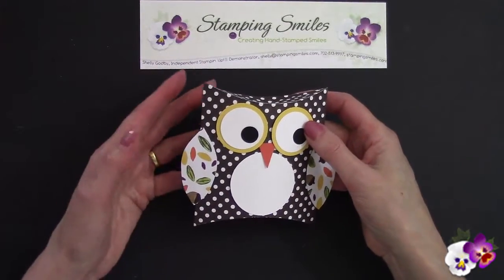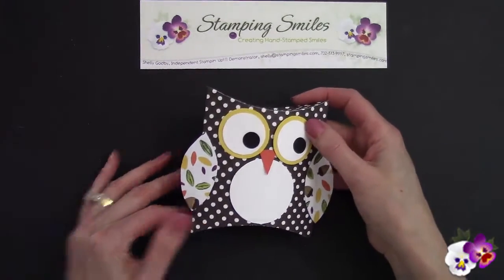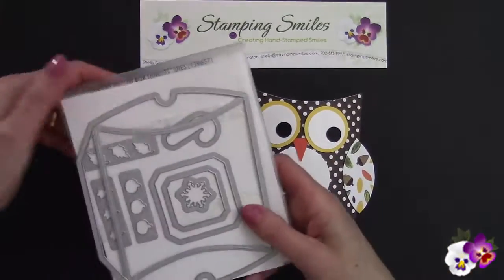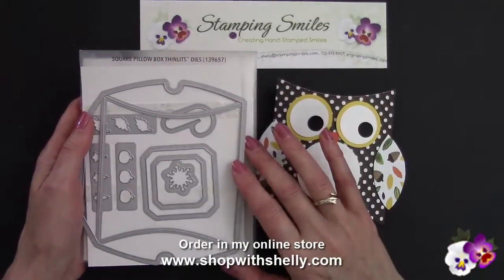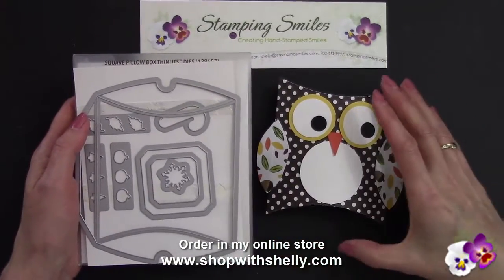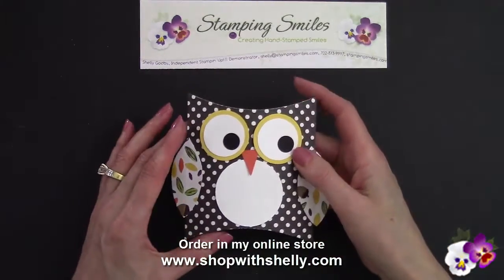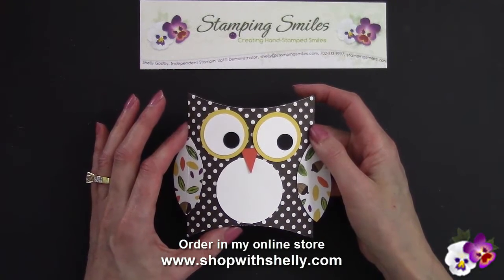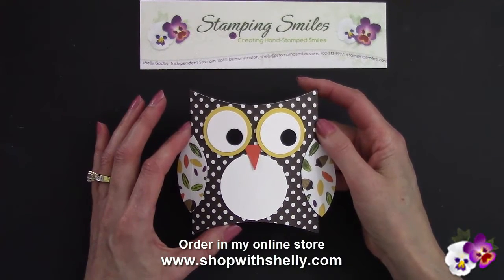So if you'd like to make my easy and adorable owl treat holder, you need to order the Square Pillow Box Thinlits Die. This and all the products I used to make this are available in my online store — you'll find a link to each of them underneath the video. I sure hope you enjoyed my Square Pillow Box Thinlits Die. Order the products you need at my online store, www.shopwithshelly.com. I'm Shelley Godby, teaching you how to create hand-stamped smiles. Thanks for watching.